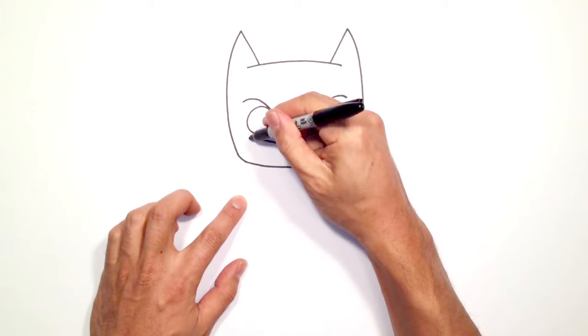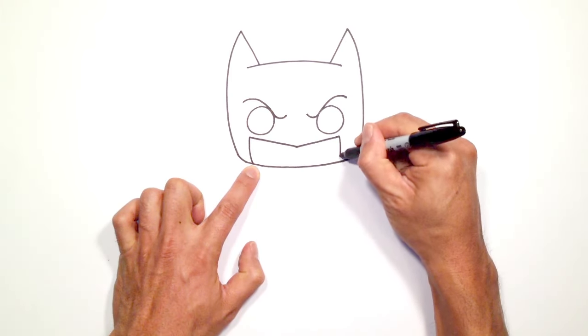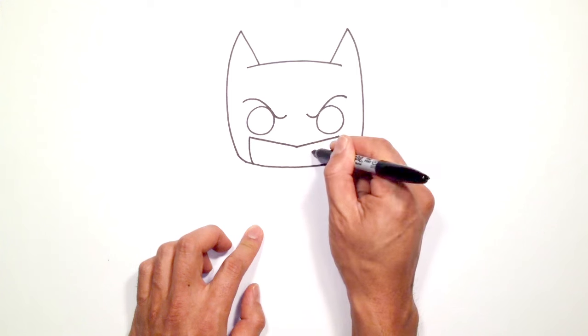From here let's curve down the sides — we're just going to curve the mask down to the chin on both sides. We're going to give a little bit of a frown mouth. Starting on the right side we're going to do a little curve and a hook.